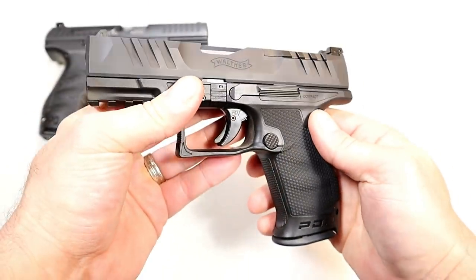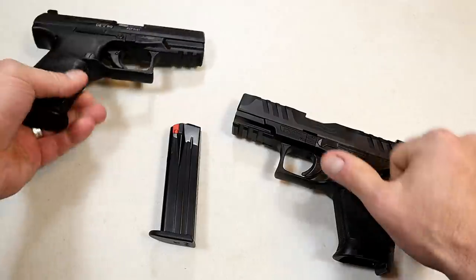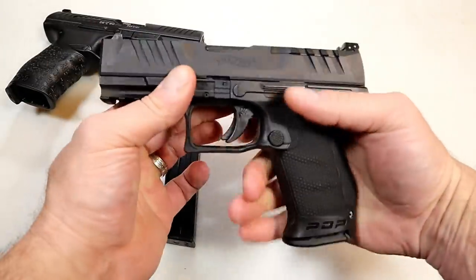The magazines are 15 rounds and they are interchangeable with the PPQ mags — same mag. So if you go with the PDP, you can use your PPQ mags, no problem.